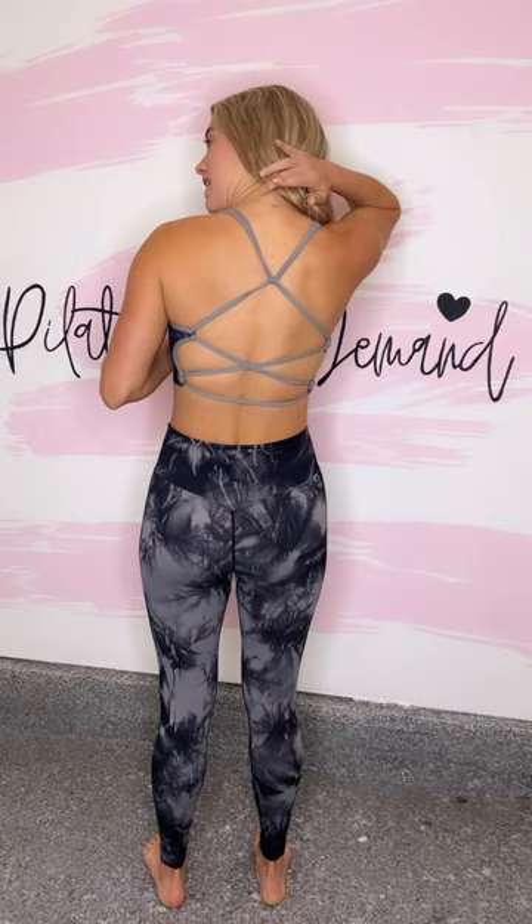Called the strappy back one, which you'll see when I turn around, has a really cute sexy strappy back to it. This is super comfortable material and I've already worked out in this — it is definitely squat proof, which I know is an important factor. This one is the black tie dye in a small. I'm 5'4, like 115-120.